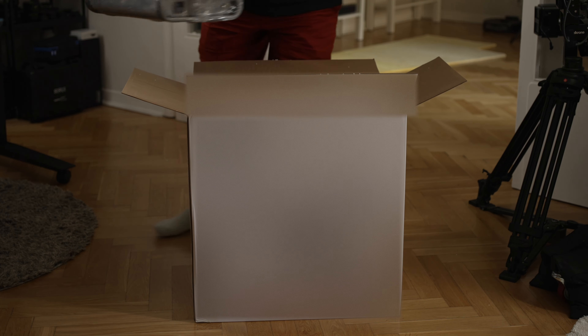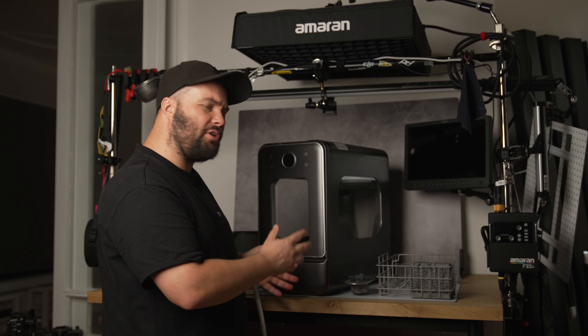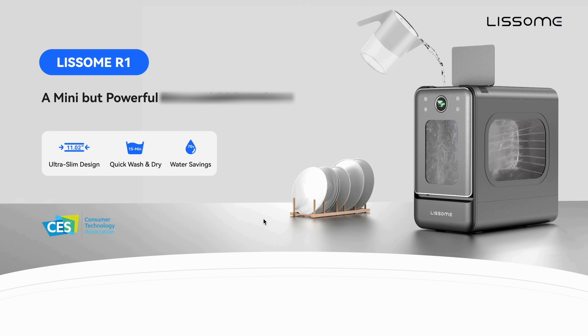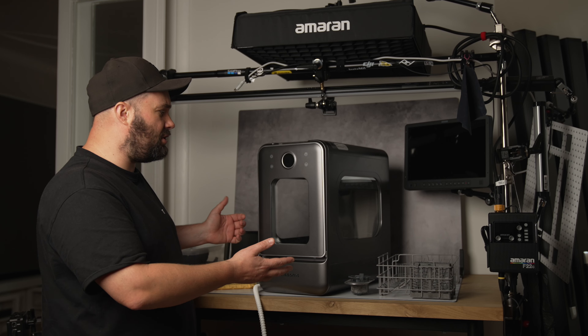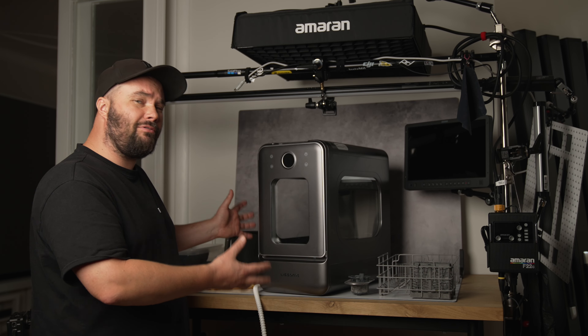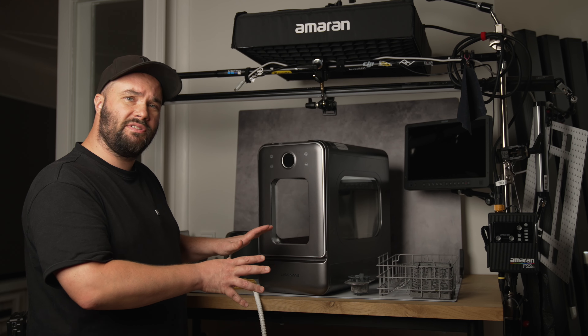If I told you that I've been using a dishwasher every single day for the last 20 years, does that make me a dishwasher expert? I hope so, because today we're talking about the Lassome R1 — it's a brand new compact smart dishwasher, and I'm going to be showing you how I connect it, how I use it, and the effects you can get out of it, because it already is very small and it's got a beautiful design.